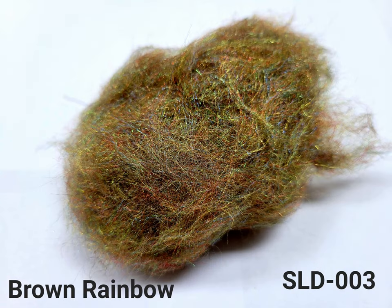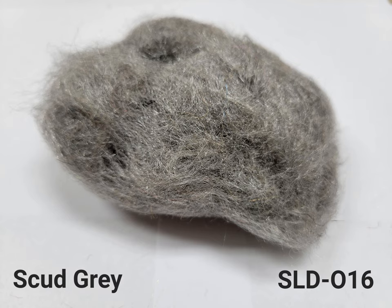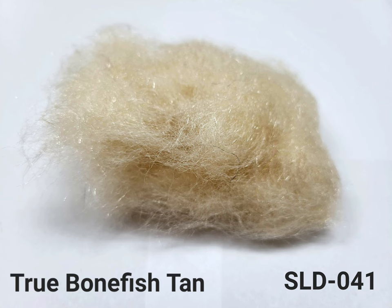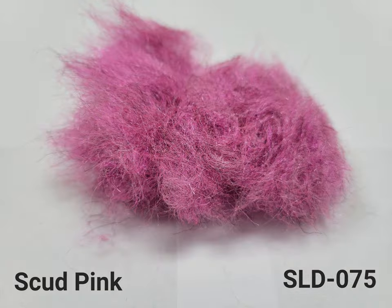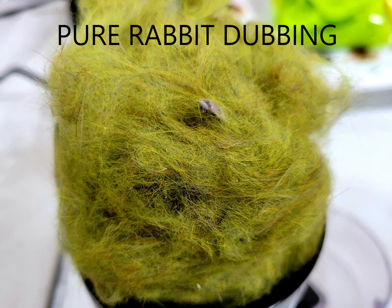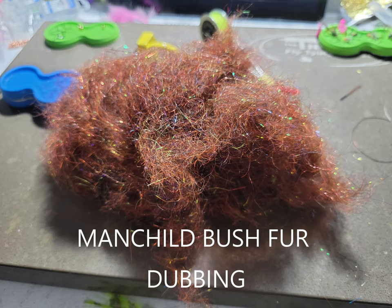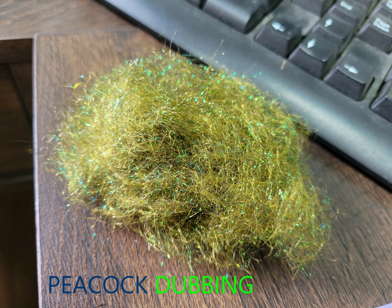Now let's go through and see every color we have in stock right now. Thank you guys for watching, and here's a sneak peek into new dubbings we have coming out this year.